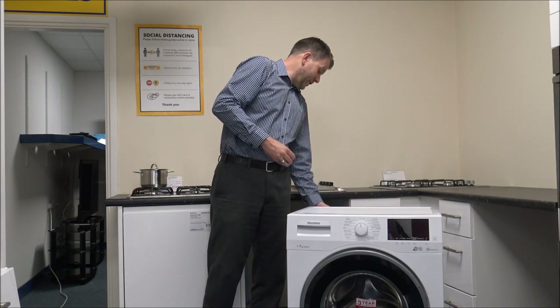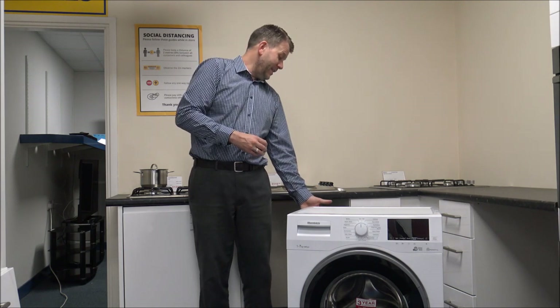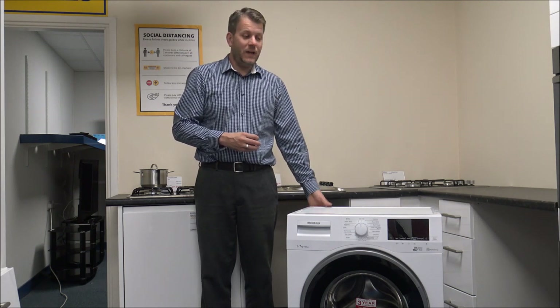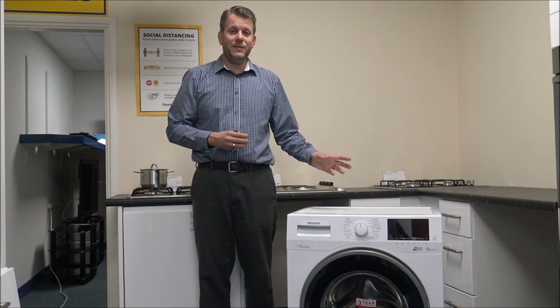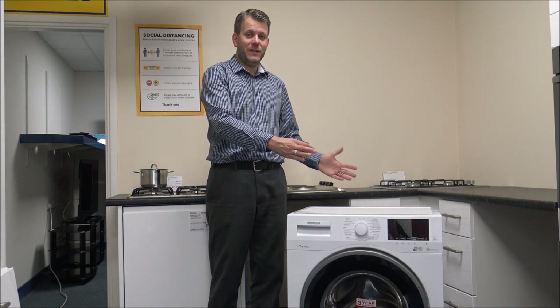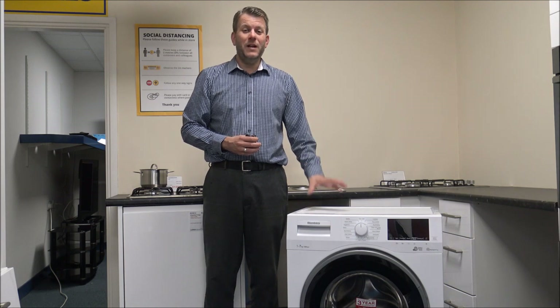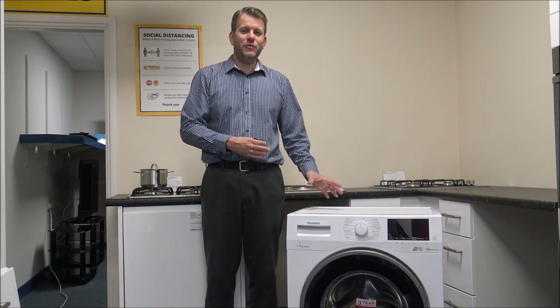For the overall depth of the machine, 53cm is actually really shallow, and if you're in a galley kitchen where you haven't got a lot of space, then this could be ideal for you. As you go up to the 8, 9, or especially 11kg machines, the depth does get a bit deeper. So make sure it fits — just have a quick measure up before you buy the machine.